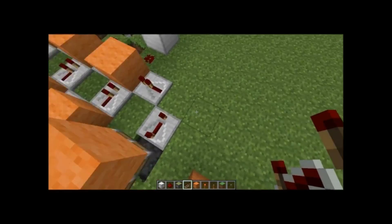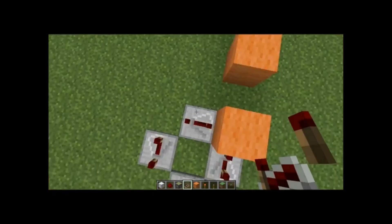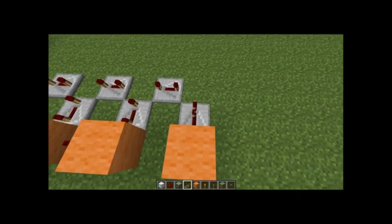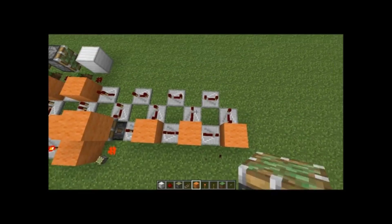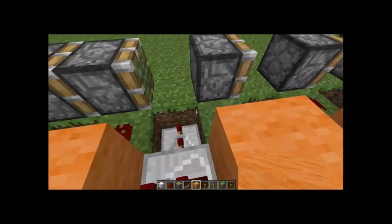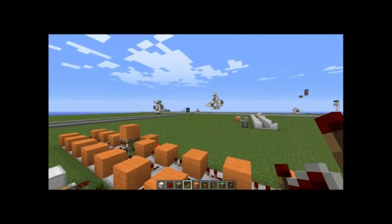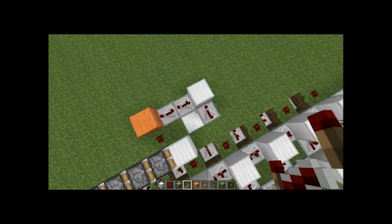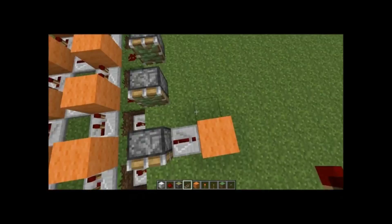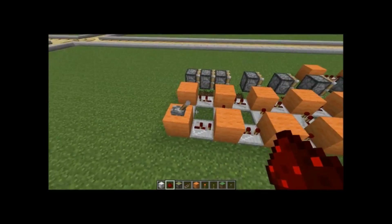So four ticks there, one tick there, four ticks here, four ticks there, four ticks there. Let's repeat that pattern of having them all go this way on that side, in on that side, and out on that side — you'll get this. Just put all the blocks there. Then count one, two, three, four, five, six — on the seventh one you're going to have a repeater. The timing: four, three, and four. So repeater on four, repeater on three, repeater on four, block with redstone on it. And this should be your entire circuit complete.